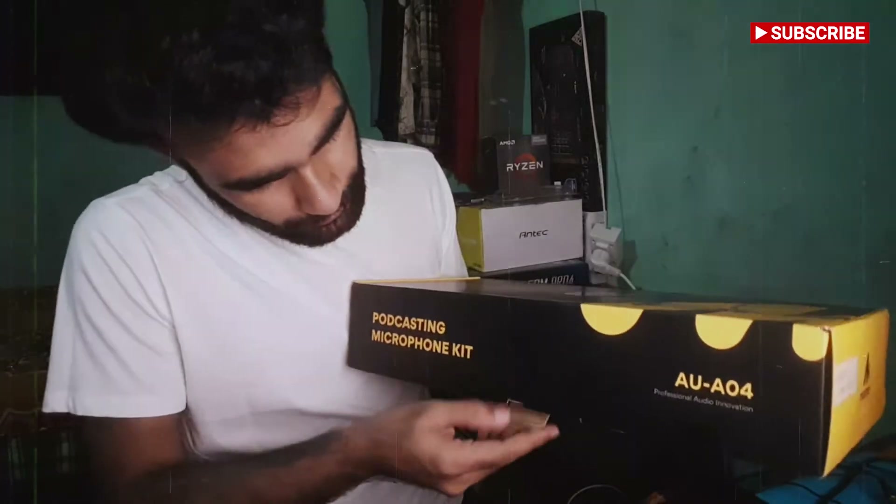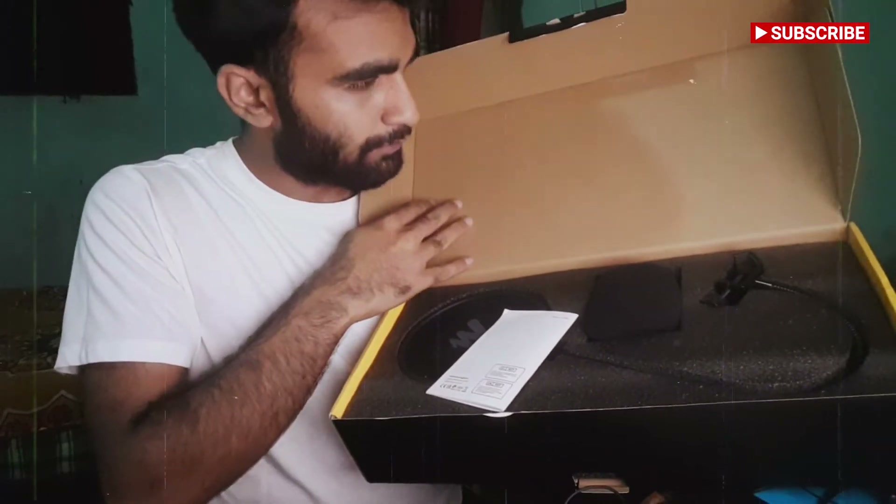This microphone is a great option for singers and podcasters. The kit consists of a condenser USB microphone, shock mount, pop filter, and boom mic stand.